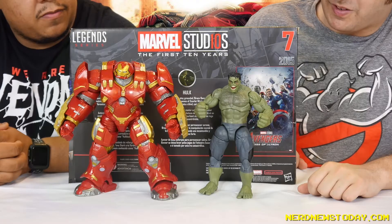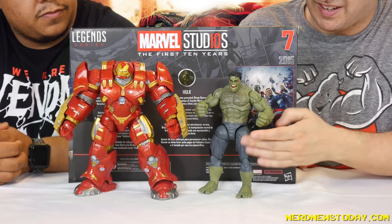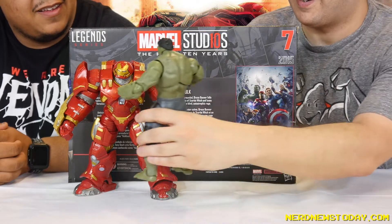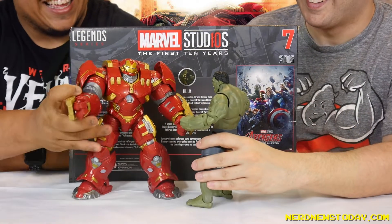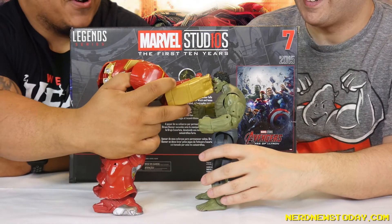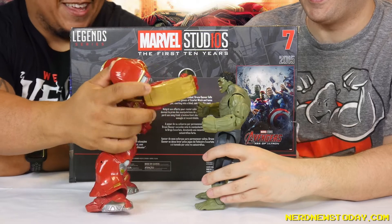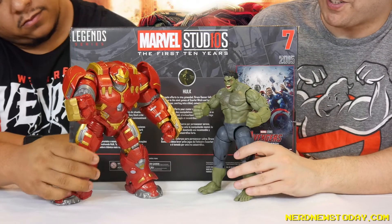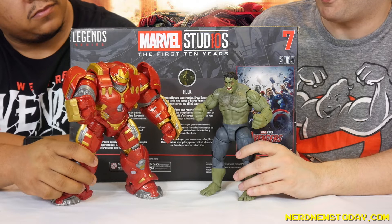They're both really awesome — and now they need to fight each other to the death. Clothesline from hell! And then a quick uppercut — go to sleep! This is fantastic. All right, so that's our look at the Marvel Studios First 10 Years Hulkbuster versus Hulk 2-pack from Hasbro. Super impressed — good job, Hasbro.